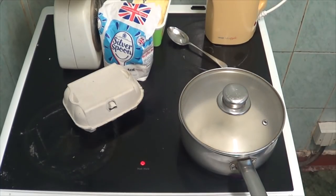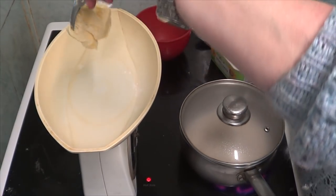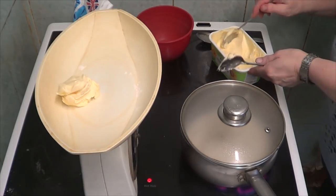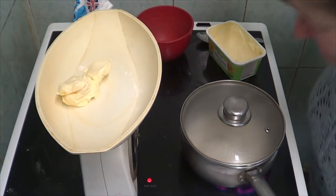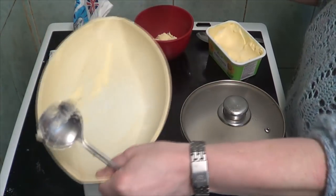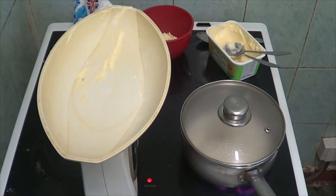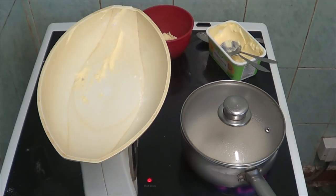Now for the next bit which is four ounces of marge. That's three, a bit more - that's four, bang on, that's good. Then it's five ounces of sugar. That's going to be really sweet.